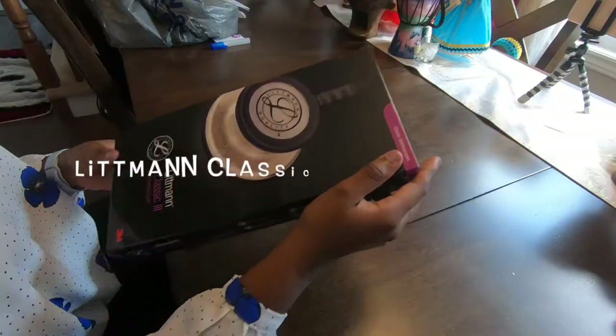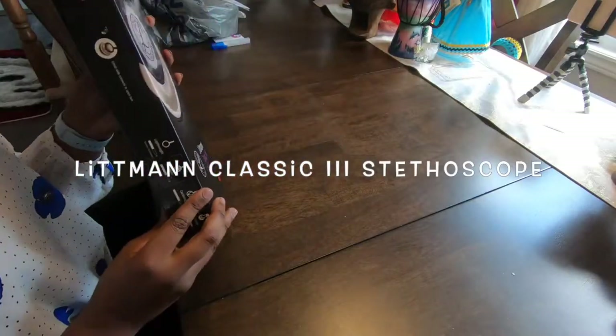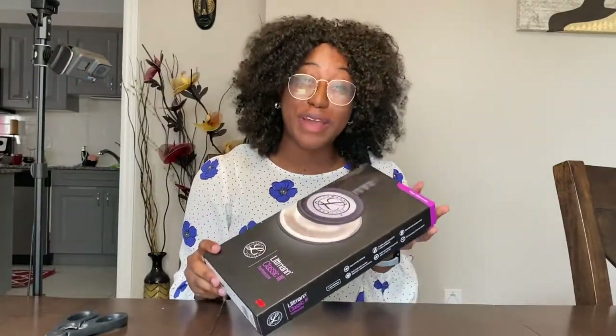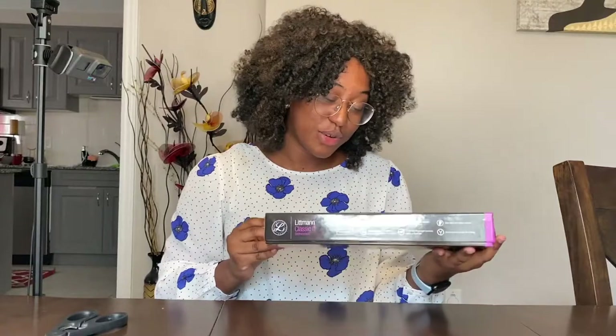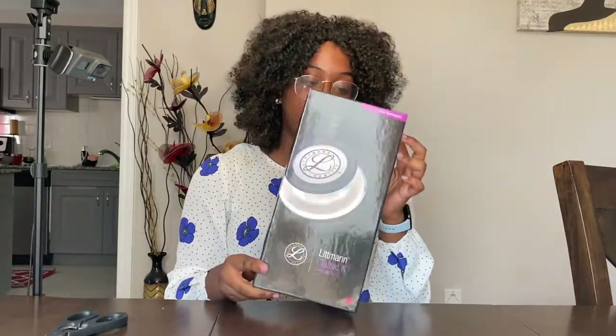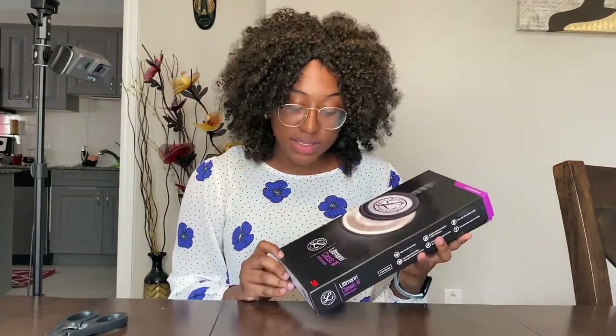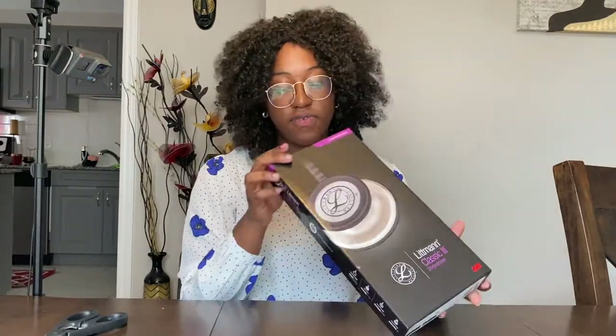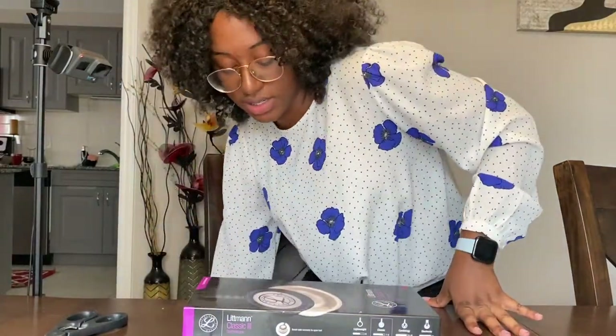So this is the Littmann Classic III stethoscope — it's so cute! I'm pretty sure they might have gotten it engraved for me. I'm very excited to open it. It is the Classic III stethoscope; I believe it's in black and I think it has a different finish, but I'll open it up and show you guys. I'm actually going to sanitize my hands before I touch it even more.